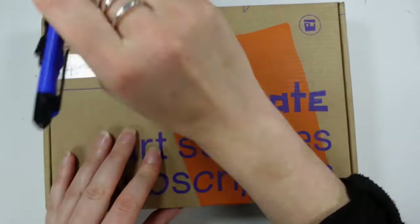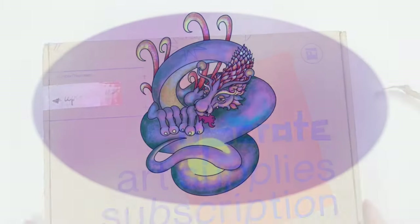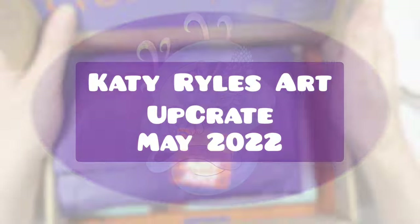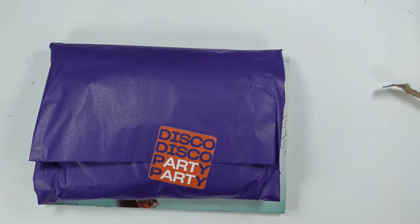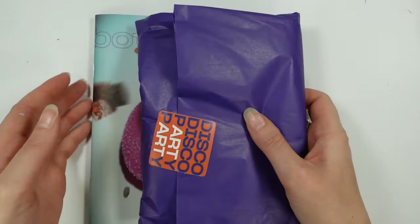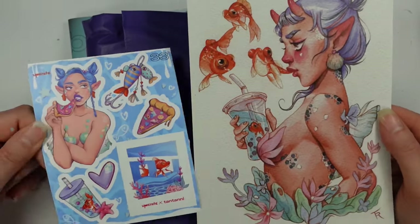Hello everyone and welcome to my channel, I'm Katie and today we're going to unbox and create with Upcrate May 2022. Of course, if you haven't received your Upcrate yet, now's a good time to stop and come back later. But in the meantime, let's crack this one open, shall we?